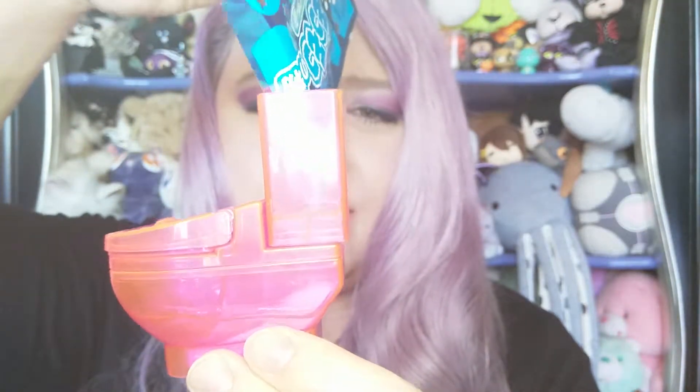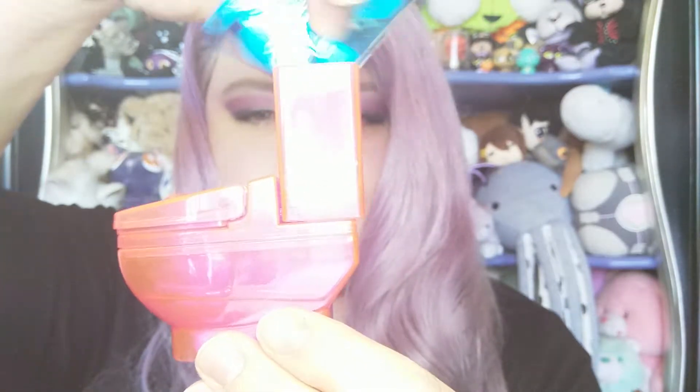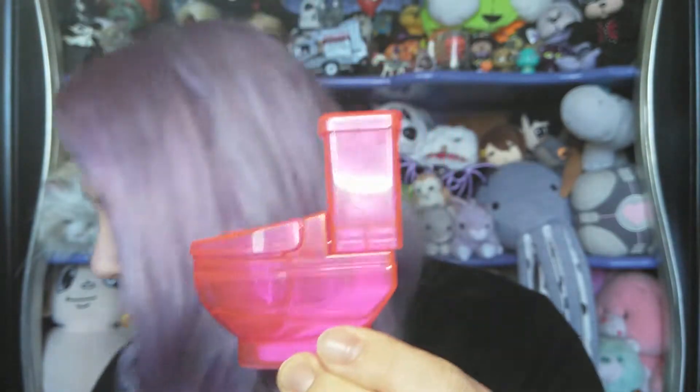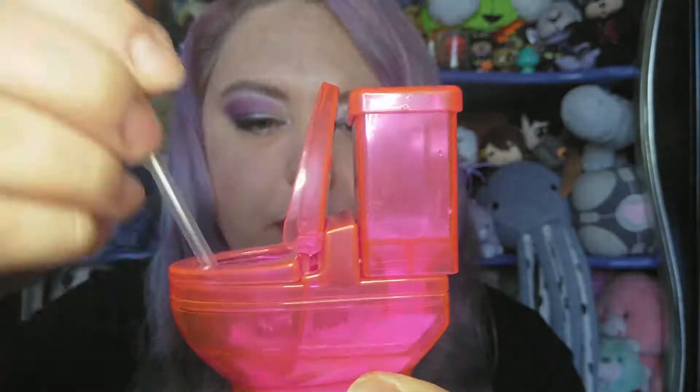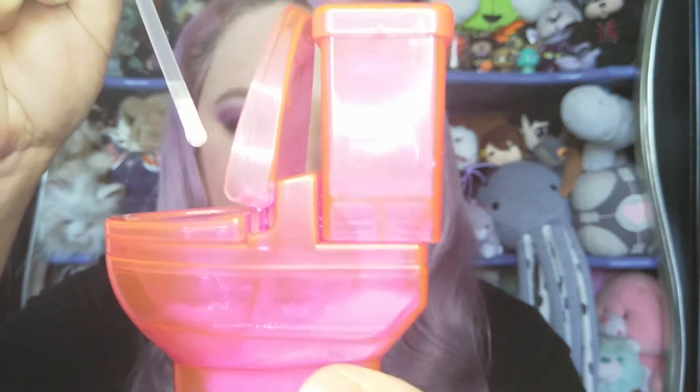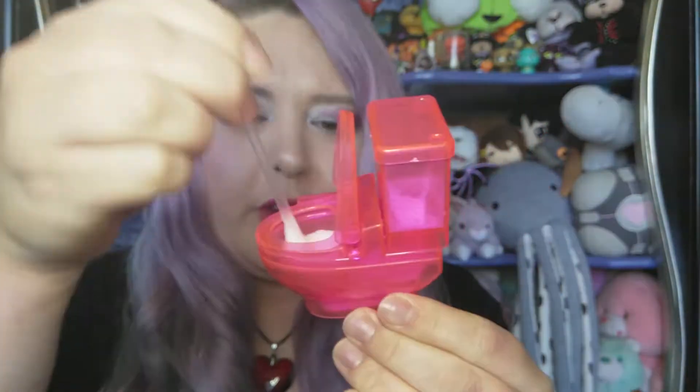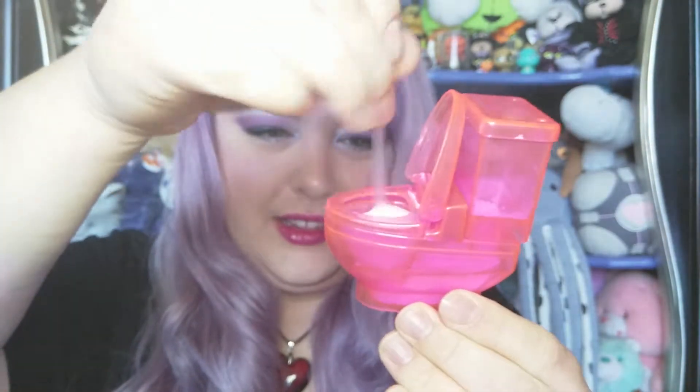No idea what's supposed to happen now, let me read the instructions again. I can't quite translate it but I think it says put the blue powder in, or the other color powder. That's not doing anything either. Let me get the straw — where did I put it? Okay, there it is. Now it's kind of foaming up in the bowl. Can you see it? It looks kind of weird but it's definitely foaming in there.